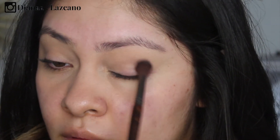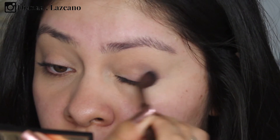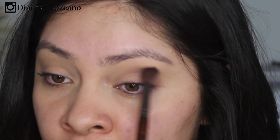Now I'm going to take this color with a crease brush and apply it to the outer part of the crease, blending it in towards the crease softly. I don't want to take this color too far into the crease — just keeping it about halfway. I feel like Kourtney's makeup is not too structured; there are no harsh lines, so I want to make sure I'm blending a lot.